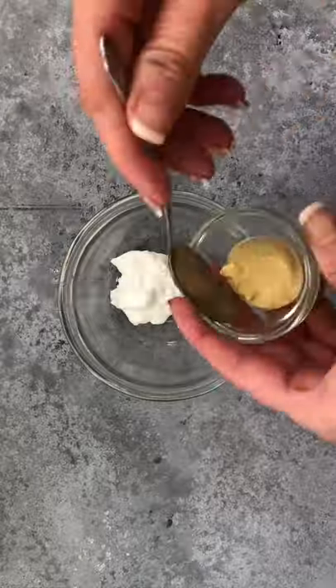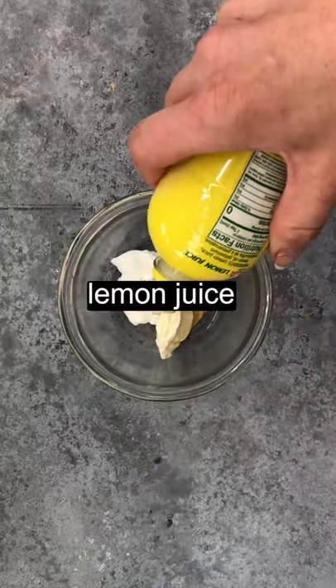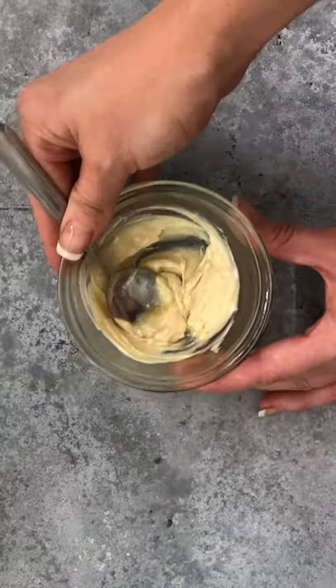In a small bowl, add Greek yogurt, Dijon mustard, butter, and lemon juice. Mix until uniform, then microwave until hot.